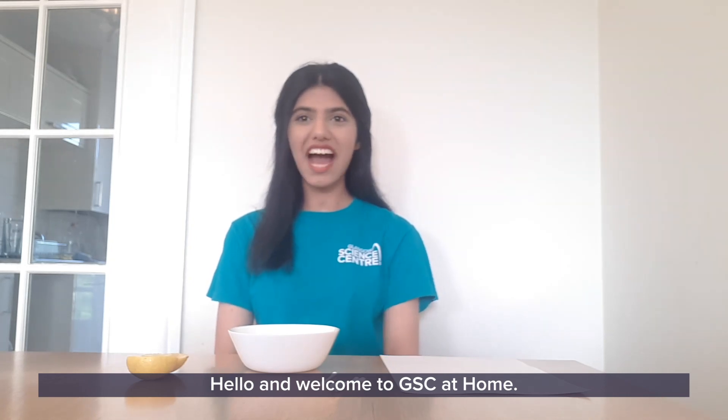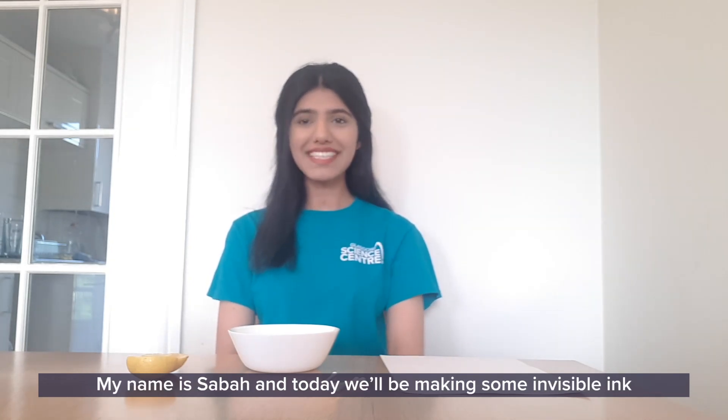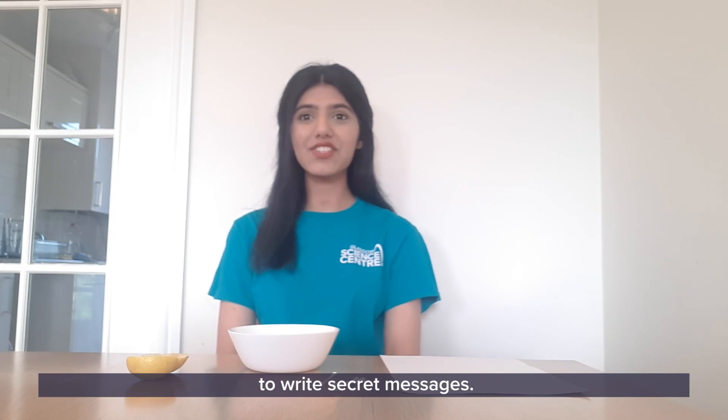Hello and welcome to GSC at Home. My name is Sabah and today we'll be making some invisible ink to write secret messages.